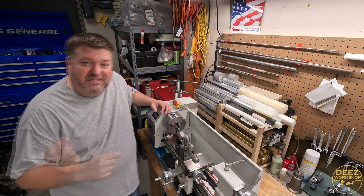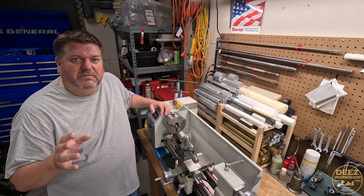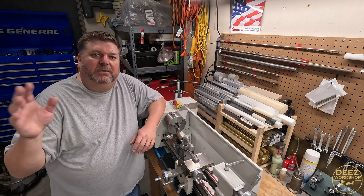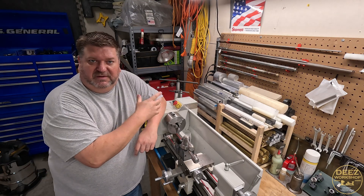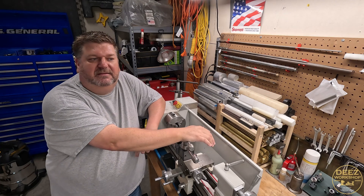Hey everybody, welcome back. I'm Deez. This is my workshop. It was suggested to me that I do one final review of the tensioner pulley setup. If you've been following along on the channel, you'll know that I had collaborated with Dave on the tensioner pulley setup and design that comes with these lathes.